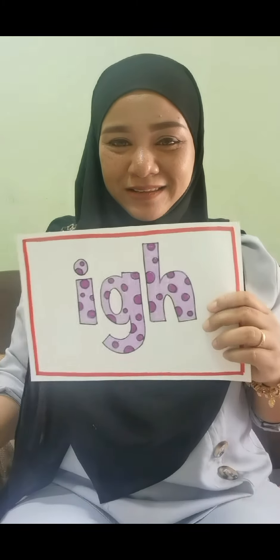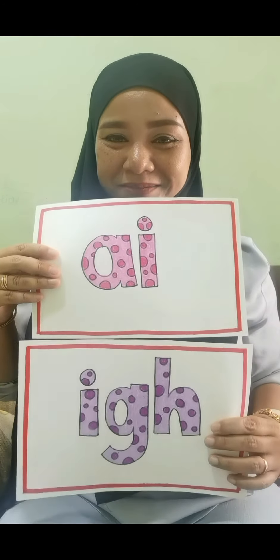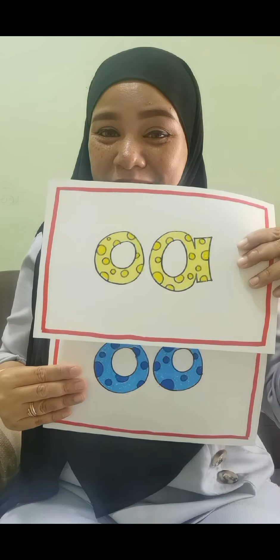Good. Okay, let us play a guessing game. I'm going to say the sound and you will guess which card is correct for that sound. I sound — is it this one or this one? I — it is this one, very good! And o — is it this one or is it this one? This one — yes, this one. O, very good!